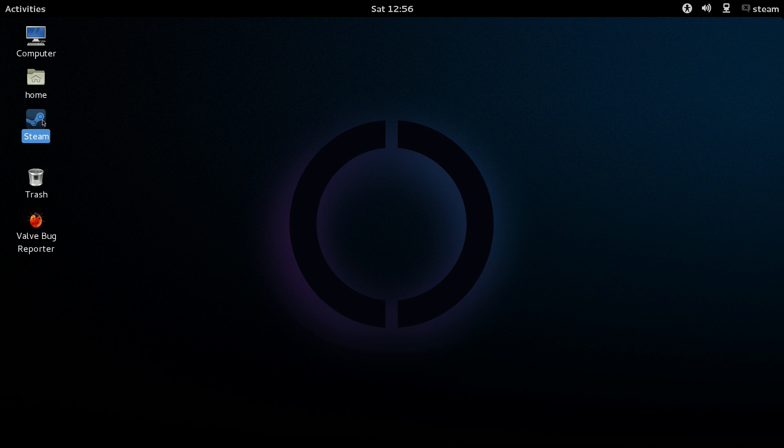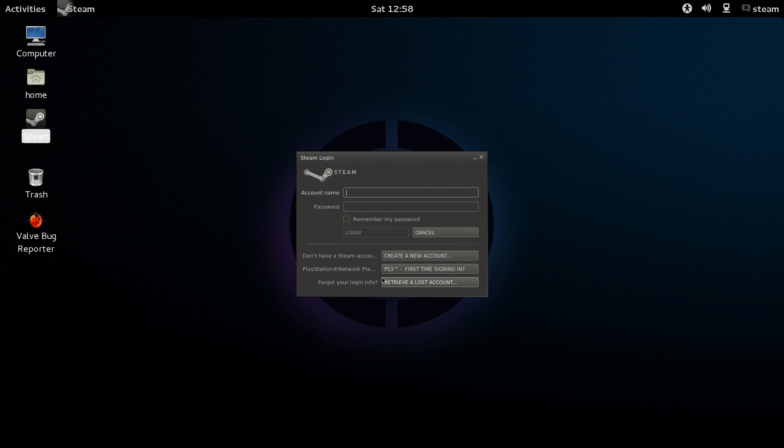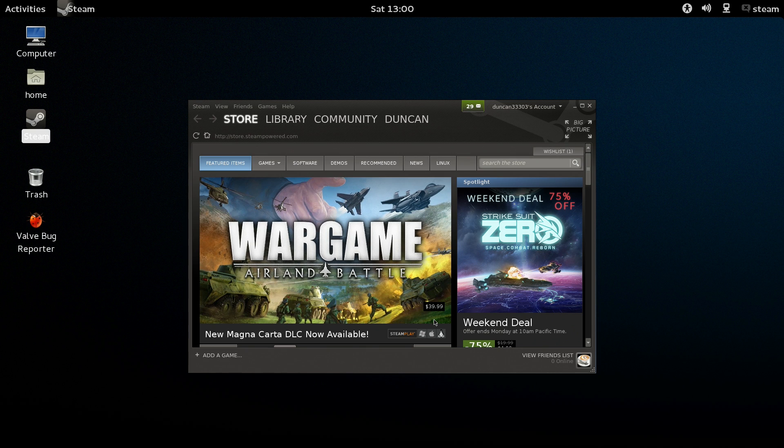Open up Steam and it's the same installation process as on PC, so just follow the prompts after it downloads, log in with your account information, and it should bring you to the normal Steam interface.